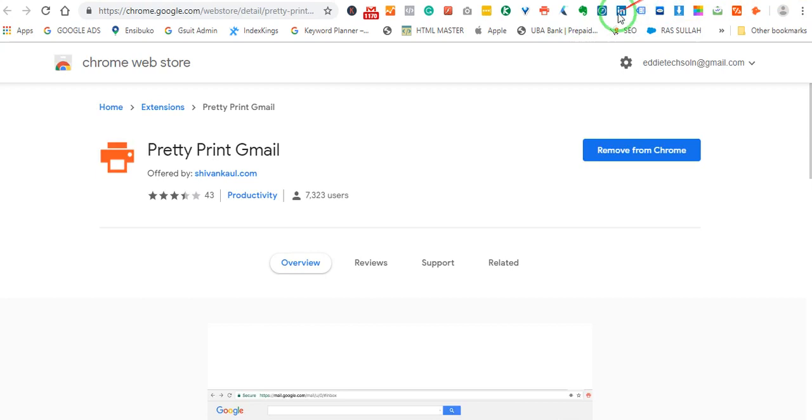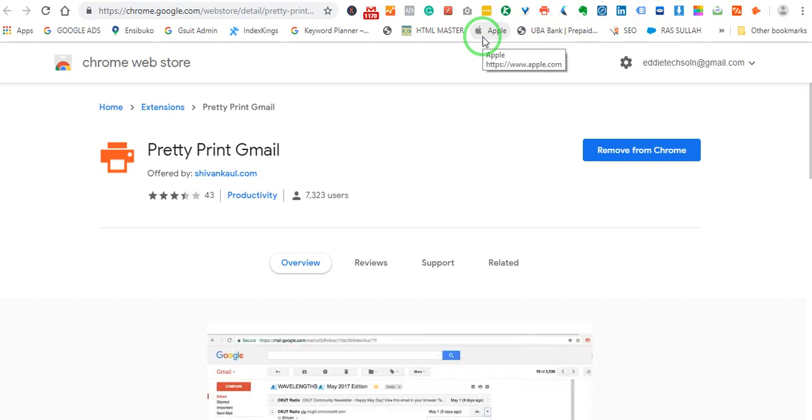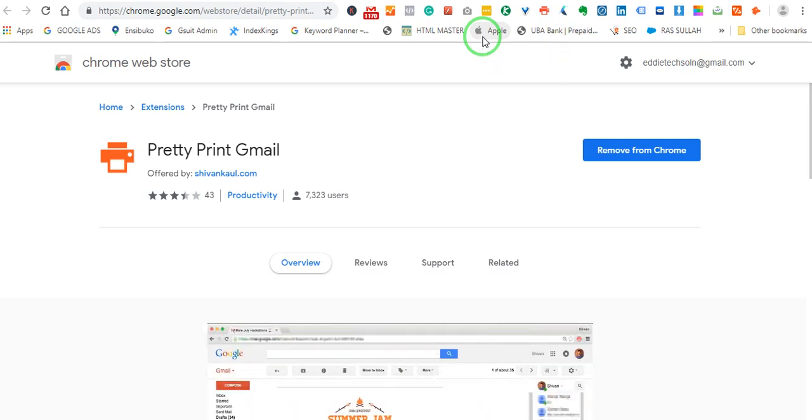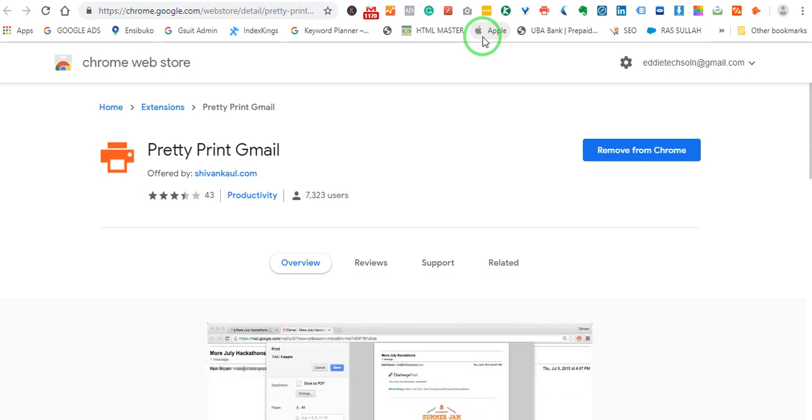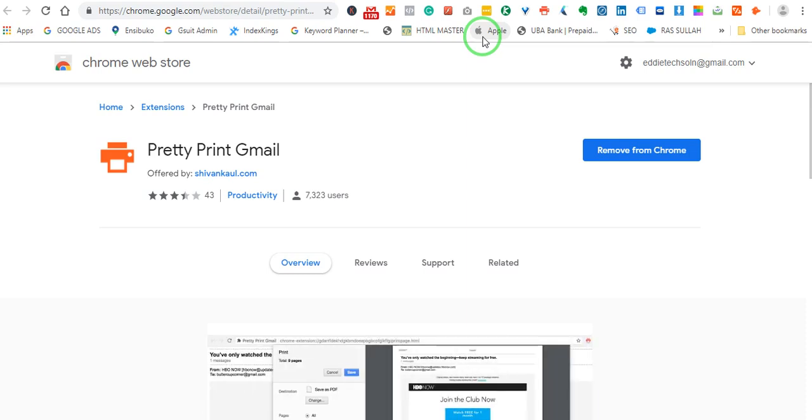The solution is a Chrome extension. I am not going to go back to basics on Chrome extensions because I have done a lot of videos on them. I believe most of you are now familiar with what the Chrome Web Store is — it is a store of add-ons which you can add to your browser. They perform numerous tasks based on what you are doing online. Today from the Chrome Web Store we are going to pick what we call Pretty Print Gmail.